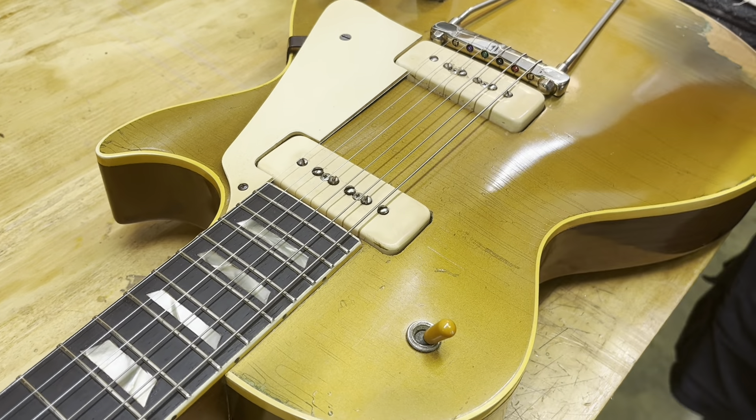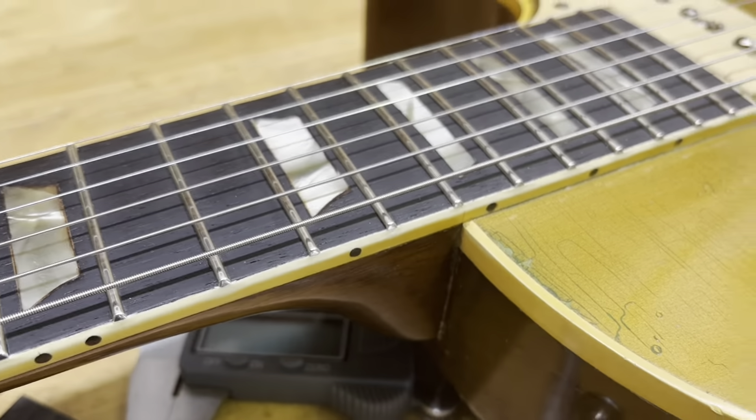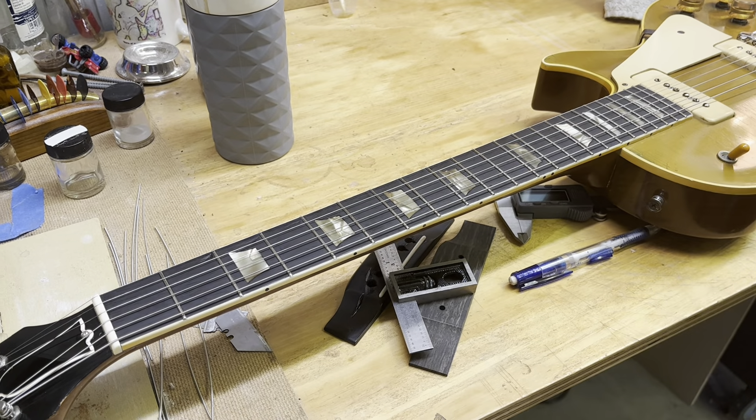Lovely fret job. I used the 147 StewMac wire this time. I had to plane quite a bit of the board. Since it has so little neck angle, we tried to take more material off here than up here, but it also had some kick up — I was hoping that between taking this off, I wouldn't have to take much off at this end, and it turned out that's exactly how it worked.